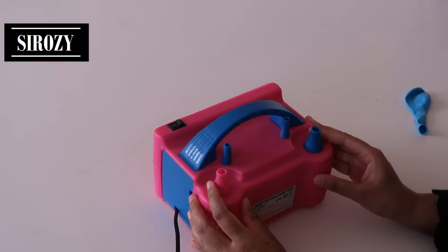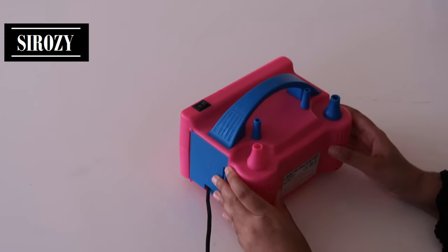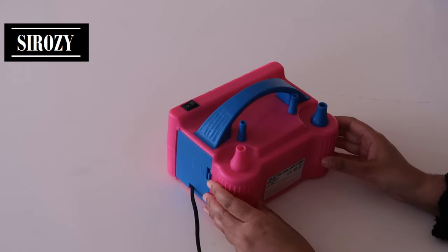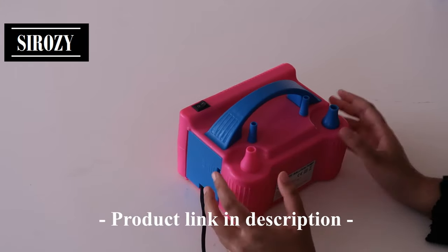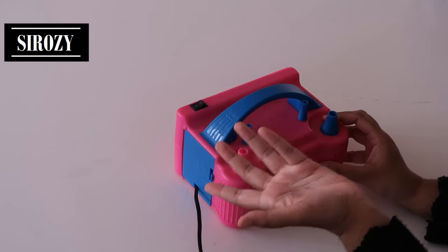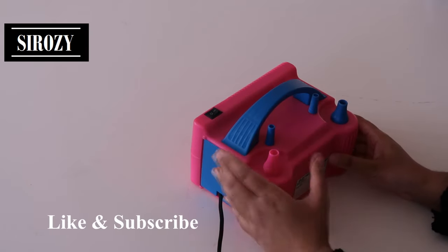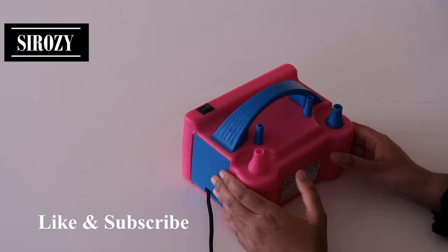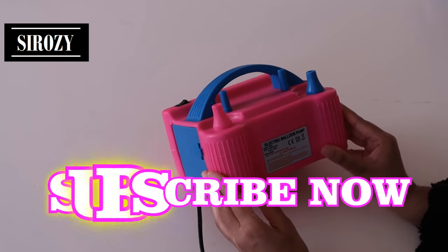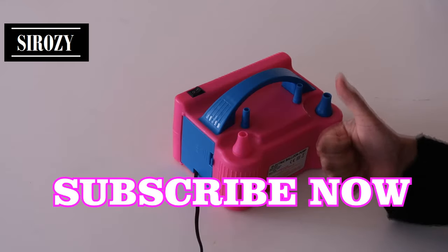I really love this balloon pump because it's very easy to inflate large quantities of balloons and easy to use. It is a bit noisy — it makes about equal noise to a vacuum cleaner — so if you use it in the afternoon it can be a bit disturbing for the neighbors. That's the only thing I didn't like about it, but overall I love it and I'm very satisfied with it.